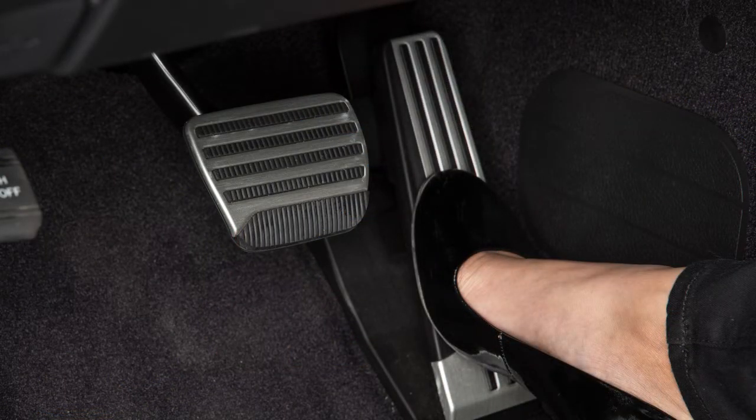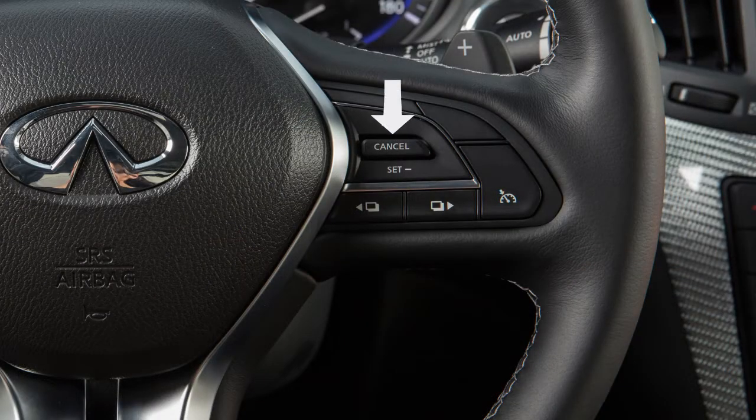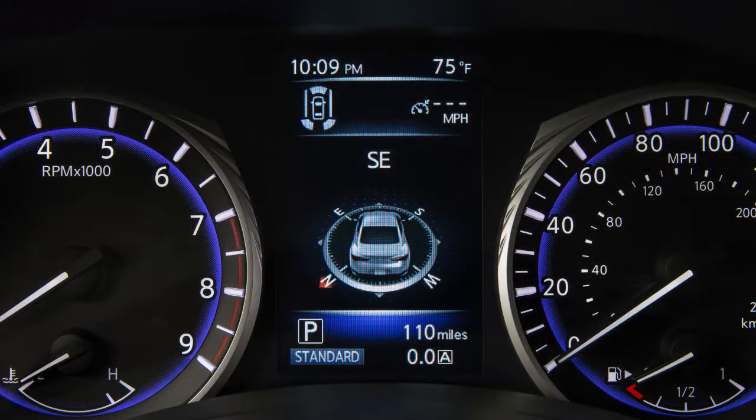Accelerate until you reach the desired speed. Then, push down on the set switch and release it. The green cruise set indicator light will illuminate and the vehicle will operate at your selected speed.